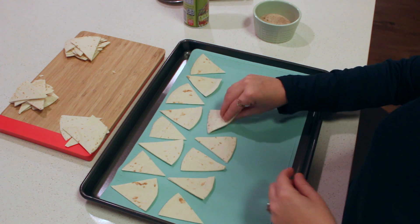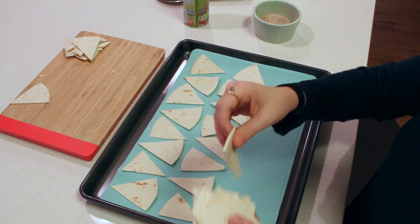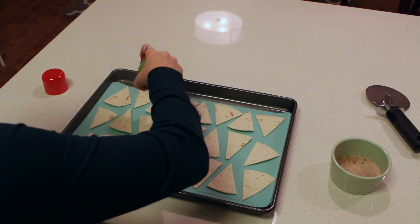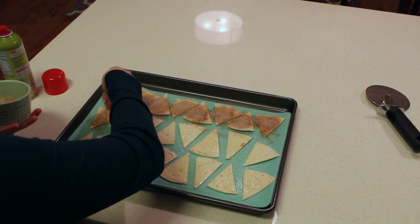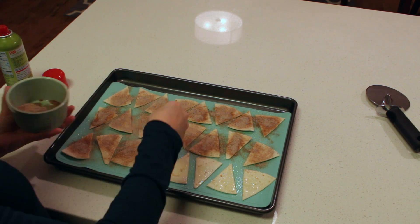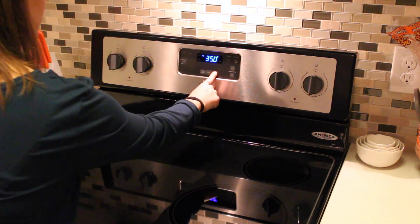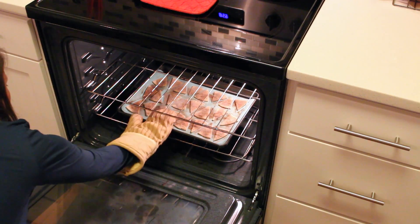Then you'll just line them up evenly — make sure they're spread out across the pan. After you have everything spread out you are going to spray your chips and then sprinkle this yummy goodness, your cinnamon sugar mixture, all over your chips. Put a decent amount on — cover them pretty well — and then these go into the oven at 350 degrees for 10 minutes, and just like that they're done.